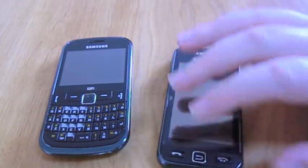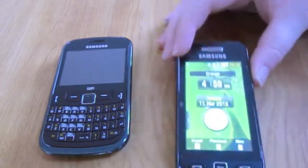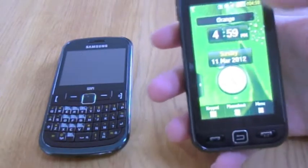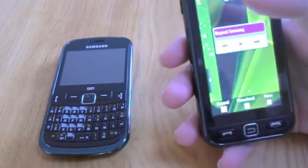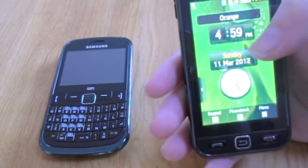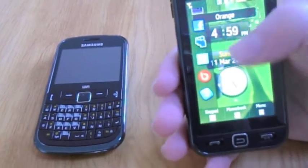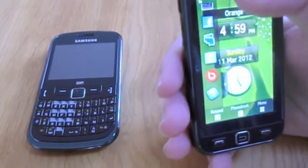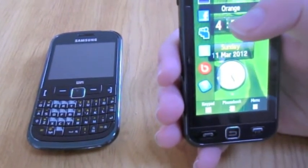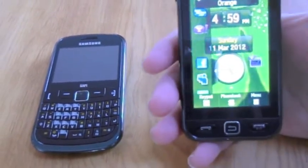Looking at the features now, the thing I absolutely love about this phone is you can edit your home screen. I've got the music thing there, you've got a clock, dates, and you've got different things you can drag — like Google, Bebo, Twitter, MySpace, Facebook, loads of other stuff. You can move stuff onto here.